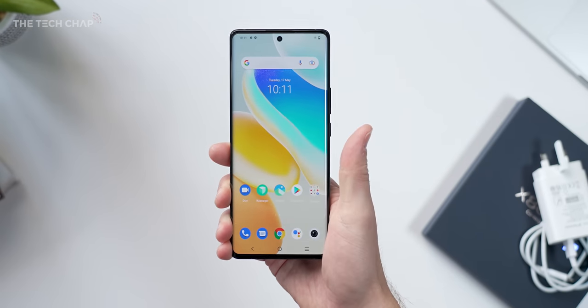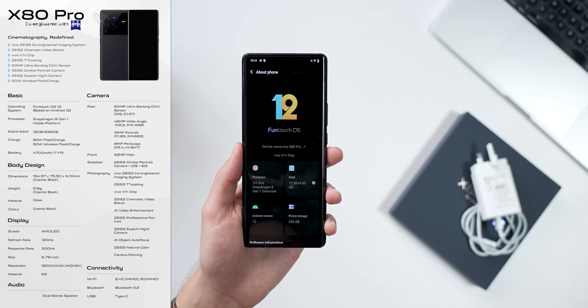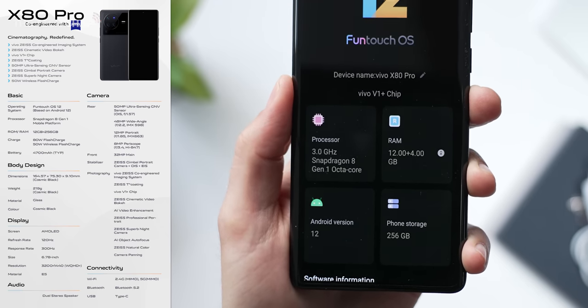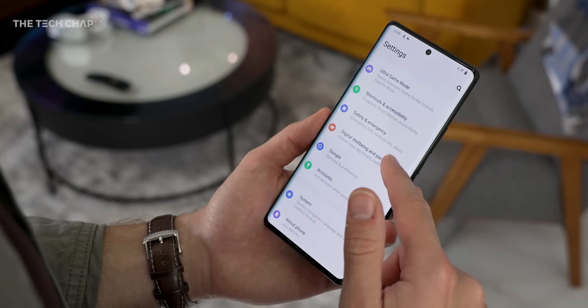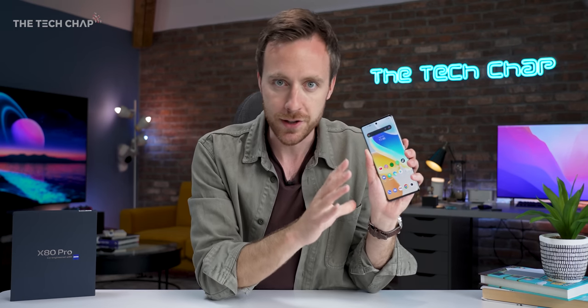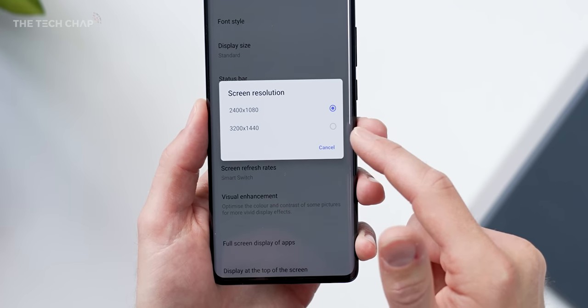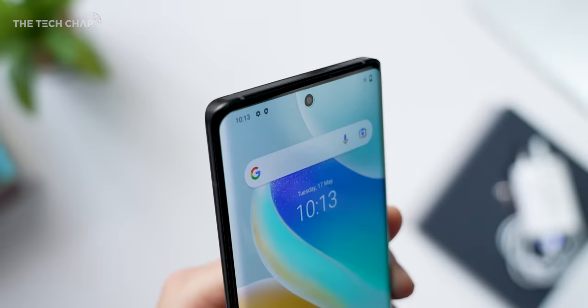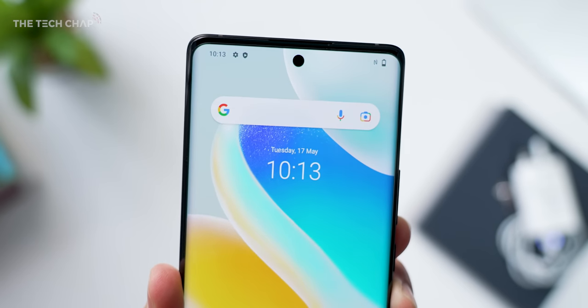As you would expect for a premium flagship phone, on paper this ticks all the boxes: Snapdragon 8 Gen 1, 12 gigs of RAM, 256GB storage, although not best-in-class, a 4700mAh battery. So considering we have some pretty beefy specs and also a big 6.78-inch Quad HD Plus 1-to-120Hz LTPO screen, battery life is definitely something I'll be testing properly in my full review.